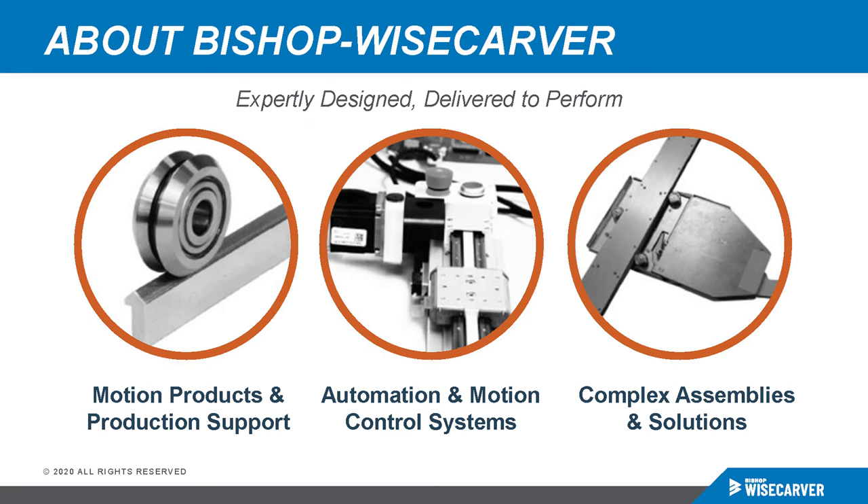Bishop Wisecarver develops innovative motion solutions that are expertly designed and delivered to perform, from a company you can trust. Leveraging nearly 70 years of experience, Bishop Wisecarver has earned the reputation for providing unmatched quality, reliability, service, and engineering support for every stage of a customer's design cycle. Combining long-lasting performance with ease of installation, our products offer the lowest cost of ownership for a wide variety of applications.